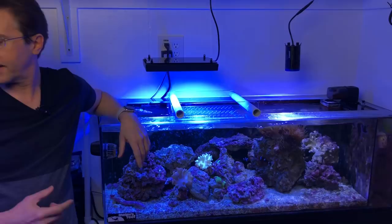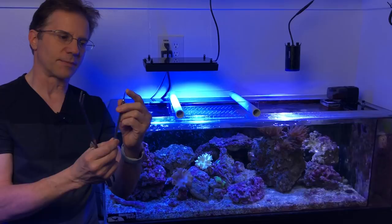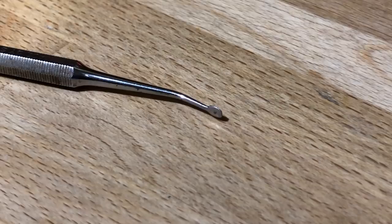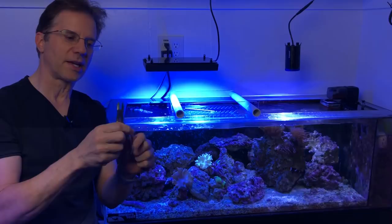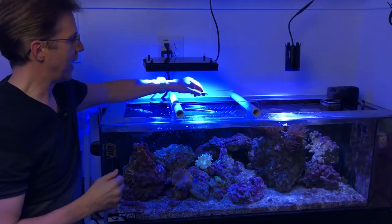Here are some of the tools I used. First, a dental tool I actually got from the dentist — it has a flat blade on the front. Then I have a pair of forceps or tweezers. And finally, bone cutters. I really like these because not only do they cut, but they're rounded so they can get into nooks and crannies. There were spots where I just cut some rock off to get at the pest that was inside a hole.